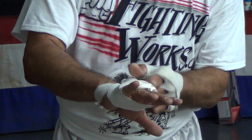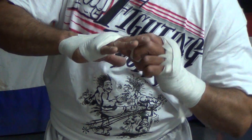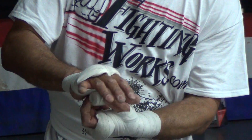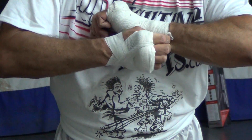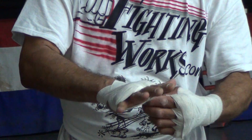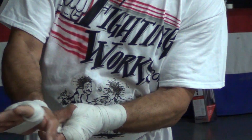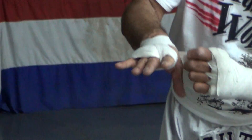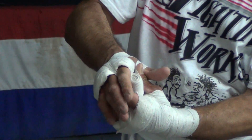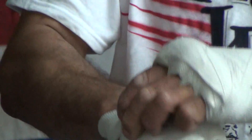You're going to come up and in between — or on top of, in between the fingers — to protect the capillaries in your fingers. You also want to protect the thumb by pulling that nice and tight against the forefinger and securing the thumb as well.